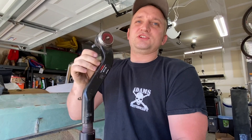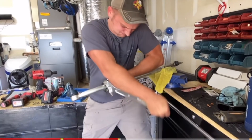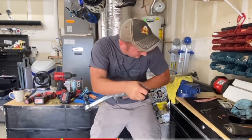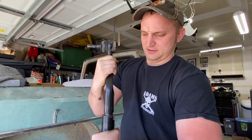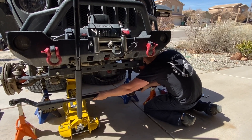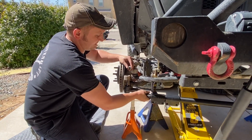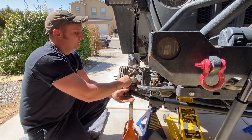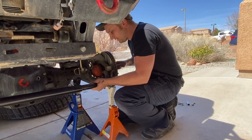Remember when I had to use those big adjustable hammers to do this? Again, bottom it out. If you're doing this install alone, I like to use jack stands to help hold the tie rod end up as I install it. Washer — super important. Your nut. Move the knuckle to where you need it to be.